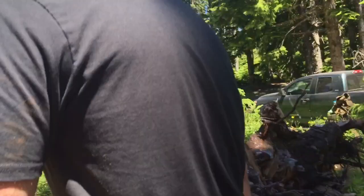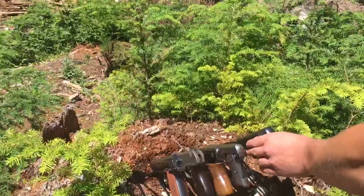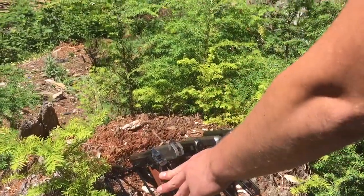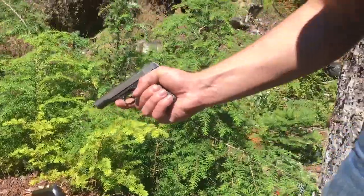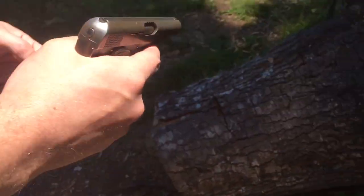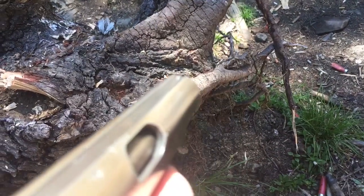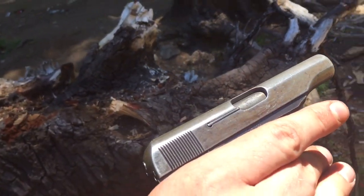Next we've got the FN — the FN Model 1910 would have been the next most recently demoed gun. I'm going to shoot this one anyway because these two are the most related. This one actually has sights set up in the groove, but they're very tiny, so again not an awful lot of confidence on my part that this is going to perform extremely well.